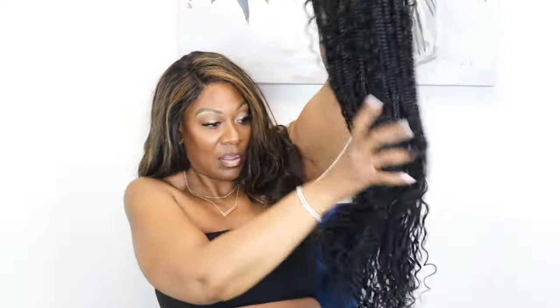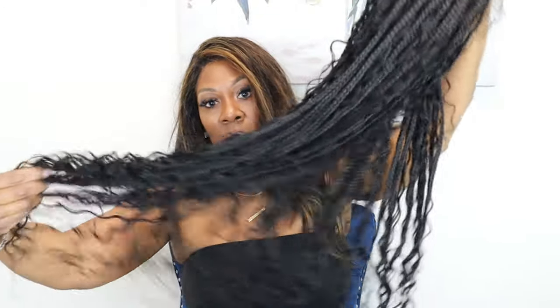See how tangle-free this hair is — it is so amazing! I can just put my hands right through it and not get caught up in there. It's so soft. I'm so happy and excited — I am so in love with it!